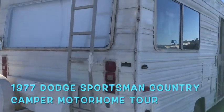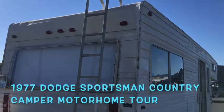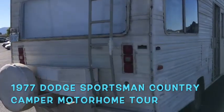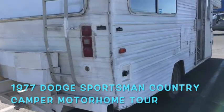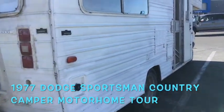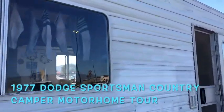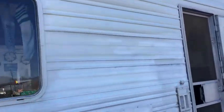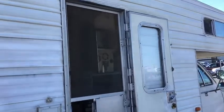What year is it? It's a 1977 Dodge. Dodge what? Dodge Chassis. Okay, Dodge Chassis. The actual name of the company that made it is called the Country Camper. Country Camper, right, on the Dodge Chassis. So the RV was made by Country Camper — that's right — on a Dodge. And you said 1977? Yes, sir.